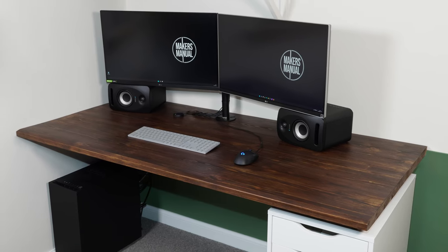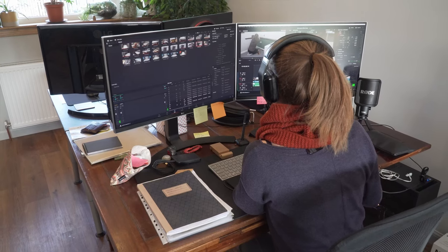We started this channel having just completed the renovation in our home and during that time we worked from our dining room and from our sofa and it just wasn't cutting it. We really needed a dedicated office space and being a woodworking channel it was only natural that we were going to make our office desk.